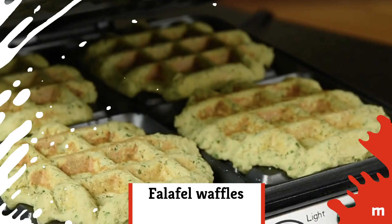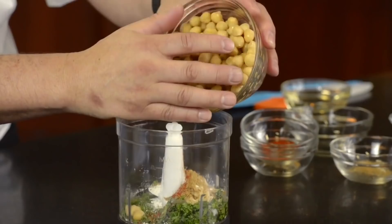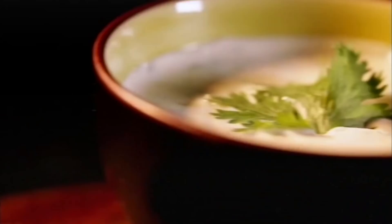Falafel waffles. This Middle Eastern dish isn't something you'd normally associate with a waffle maker, but surprise — it's actually awfully easy to whip up a tasty falafel waffle. You start with a classic falafel recipe using chickpeas, herbs, and spices. Use a box mix if you want. Everything comes together in the food processor, and then transfers to the hot, oiled waffle iron until nicely browned and crisp. Top your walafel with a tahini dressing and enjoy!